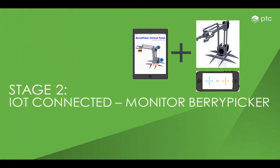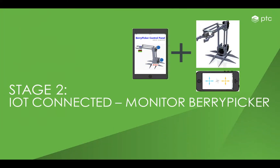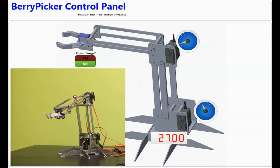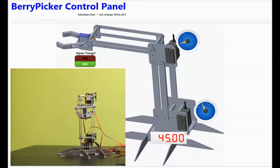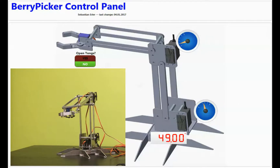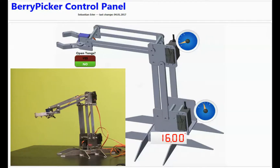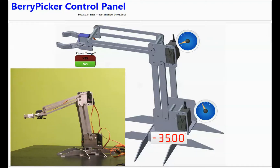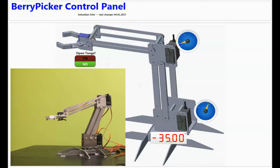When connecting the Berrypicker to ThingWorx, new opportunities arise. An online mashup makes it possible to remotely follow the robot. You can see the turn of the foot by a number in degrees. The tongs are displayed with an on and off value to indicate if they are open or closed. And finally, the needles for underarm and forearm indicate in which direction the arm is pointing, as shown towards the end of the demo.